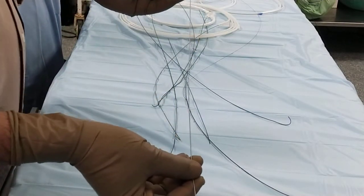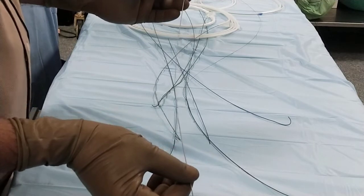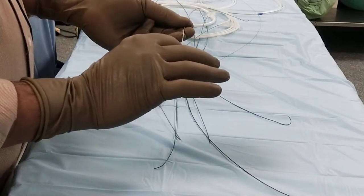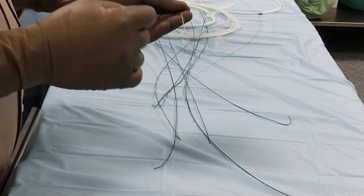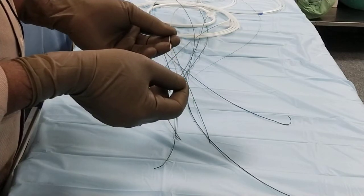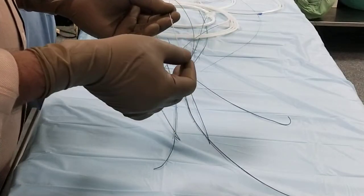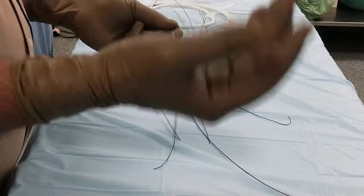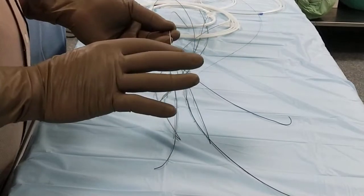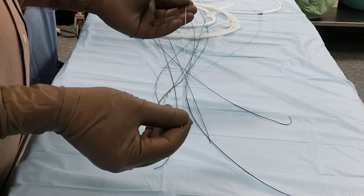The thickness of the guide wire is in inches — it is 0.038. It can go lesser than that, down to 0.008 or 0.006 inches, but we rarely use those. In neuro vessels we use those guide wires. Here we are using a 0.038 inch guide wire for the initial access in the femoral artery.